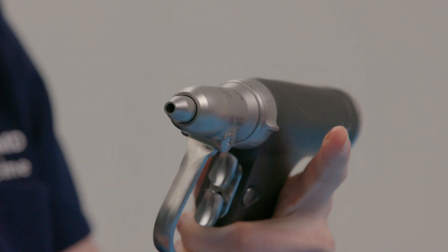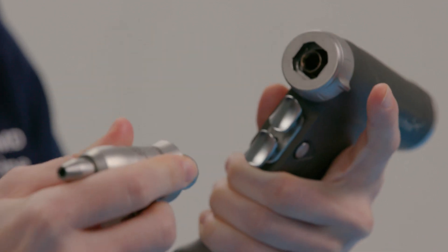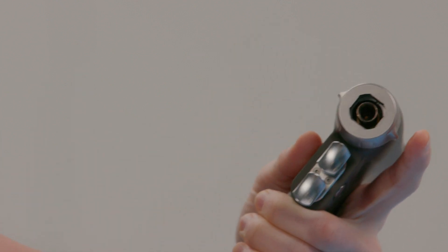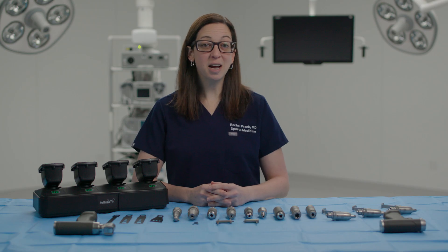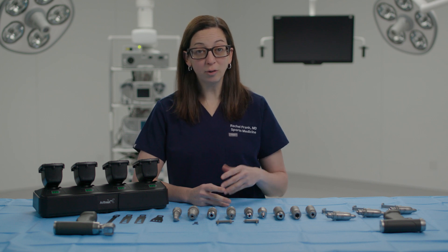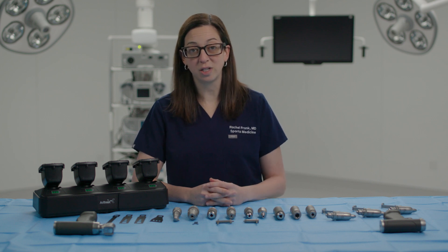My favorite feature of the drill is the twist collet mechanism. This design is intuitive and allows for attachments to be quickly changed during a case. This feature saves time in the OR, which increases OR efficiency and creates a smoother experience not only for me as the surgeon, but also for the staff.